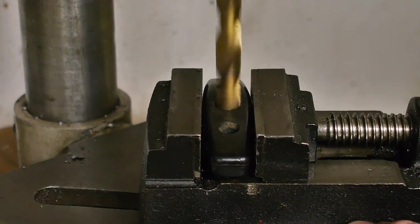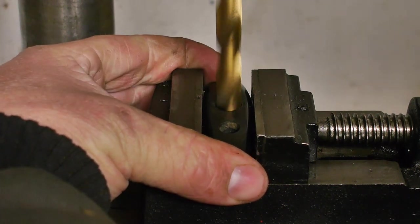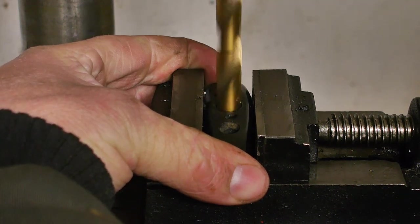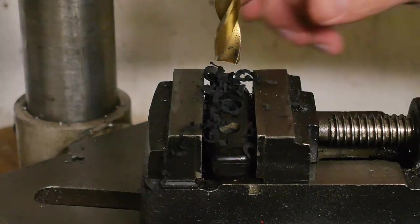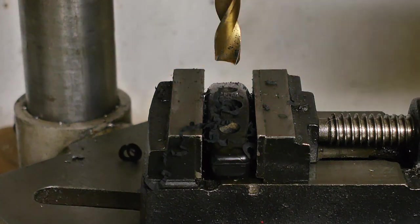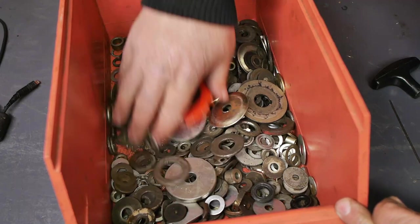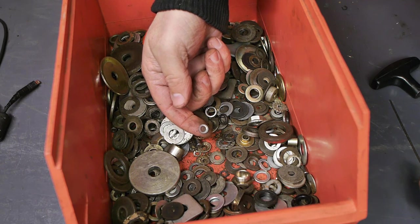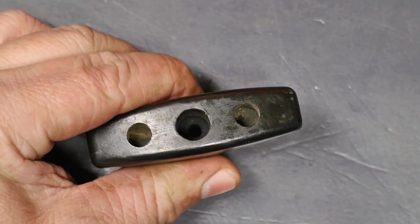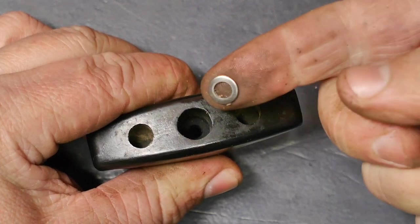It's pretty loose in there. Wow — I took out a whole lot of material, a lot more than I was planning to do. I've been looking through my collection of old and dirty washers and I think I found the perfect fitting one. Here's the handle after a little bit of chinesian drill press action, and here's the washer I found.